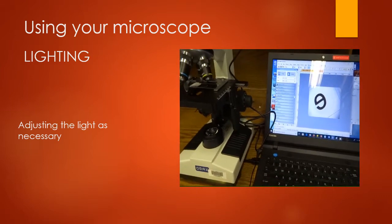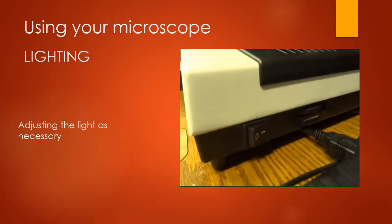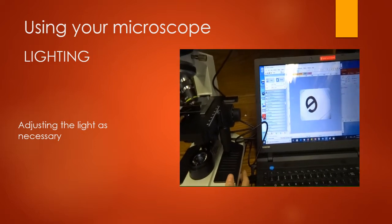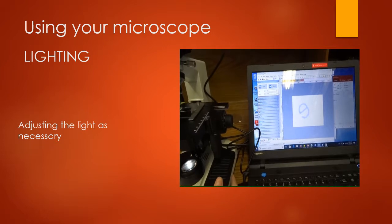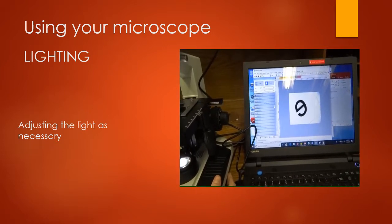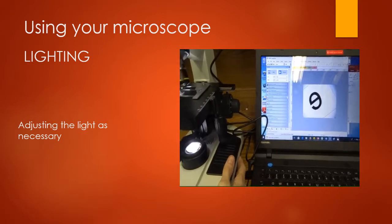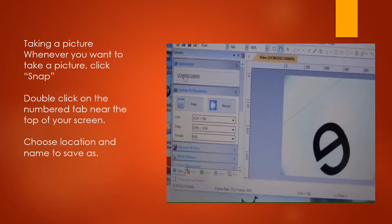Let's look at the ways you can adjust the light on your microscope. The first is with this switch down here — it's a dimmer or brighter switch. Here it's on dim, and as I brighten the light, you can see what happens. Sometimes it takes a moment for your screen to catch up to your light source.